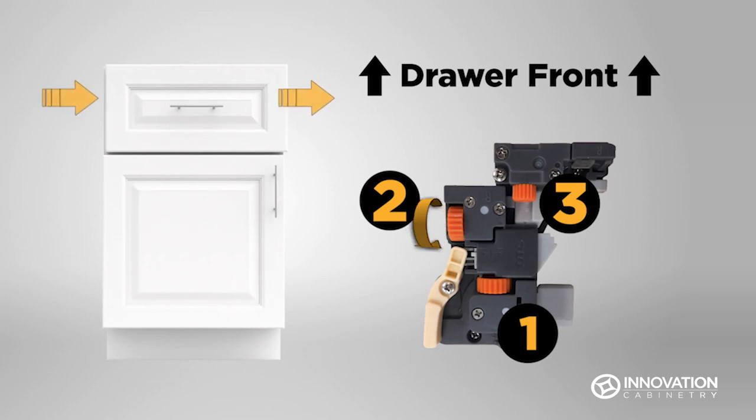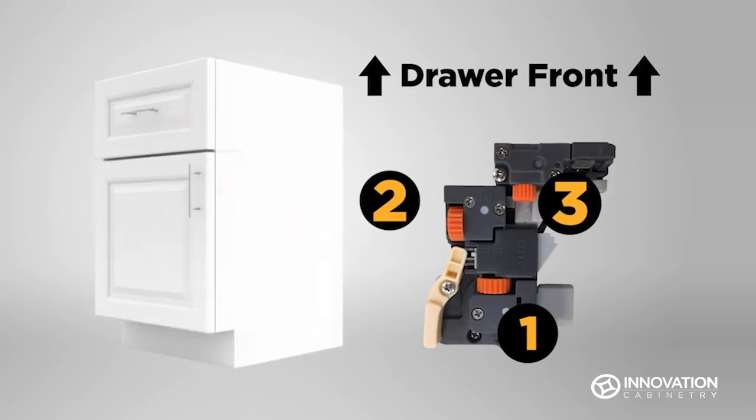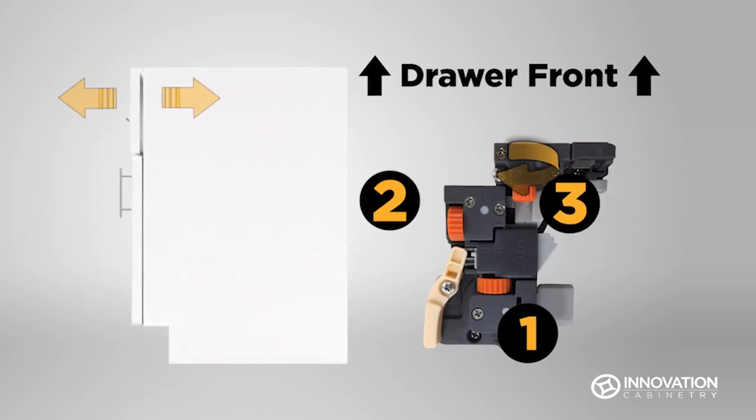Gear 3 adjusts the drawer forward and backward. While facing the drawer and reaching underneath, turn gear 3 clockwise to move the drawer back toward the base, and counterclockwise to shift the drawer away from the cabinet base.